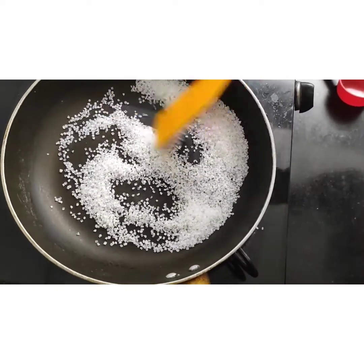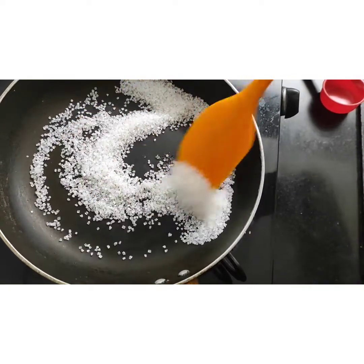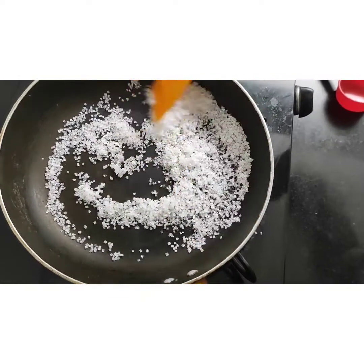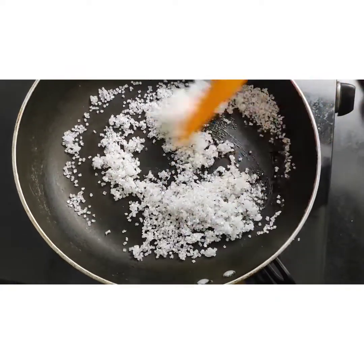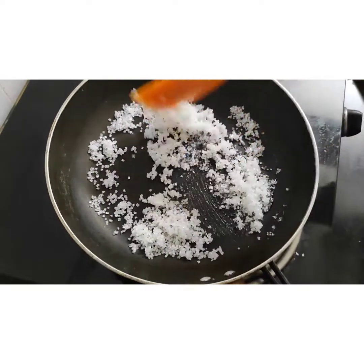I will wait until it gets melted. As you can see, it's getting melted. Keep stirring it continuously.